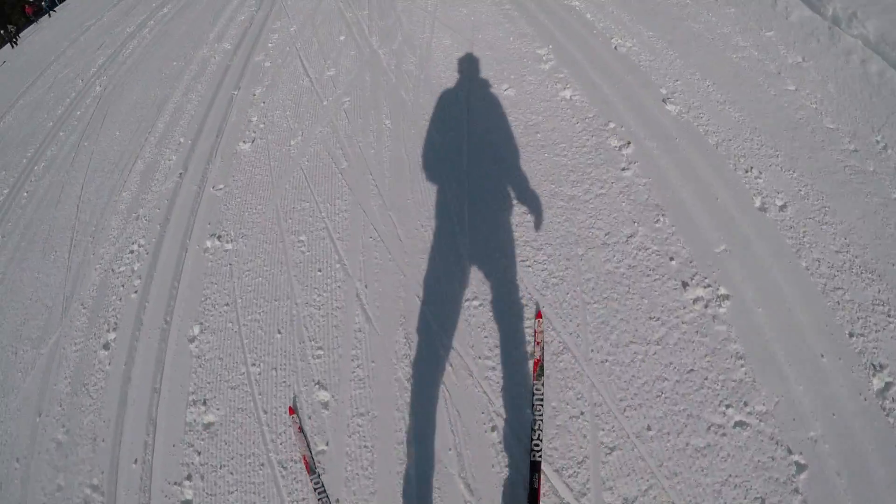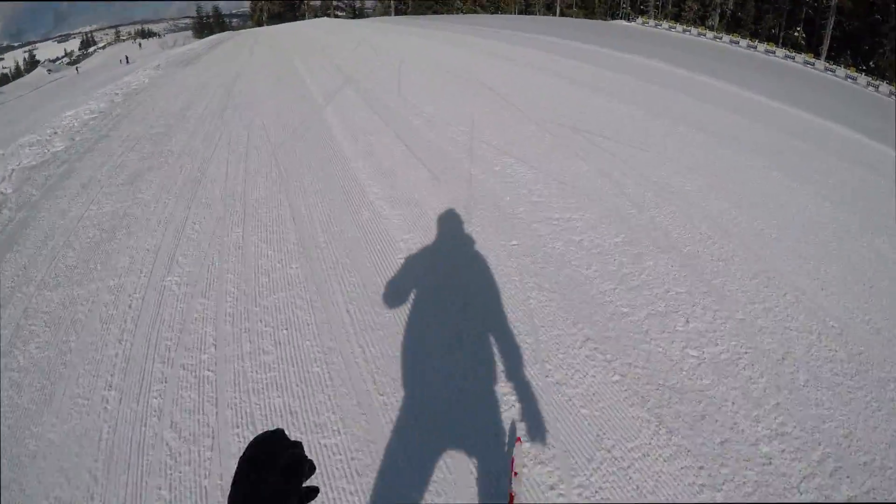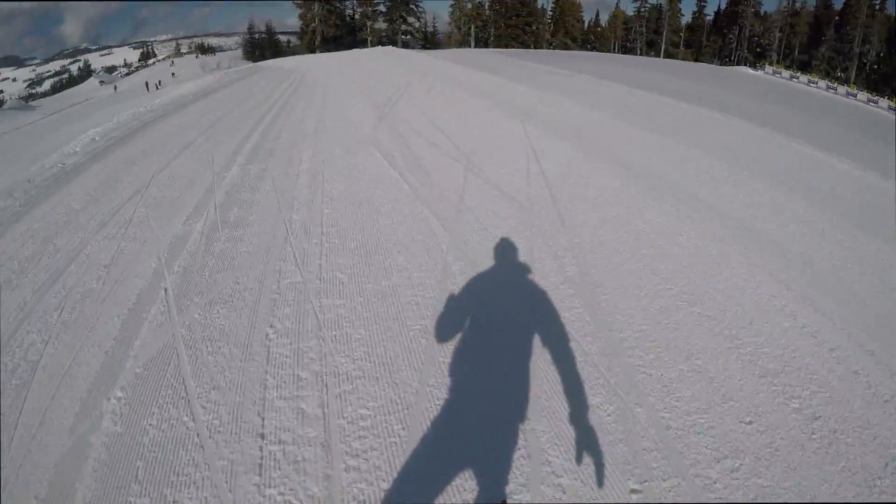In this case, I can see from my shadow that I am hardly moving my arms as I free skate. Contrast that with this improved sequence where I am actively swinging my arms to help me shift my weight from ski to ski.